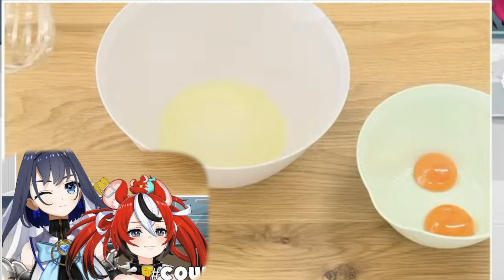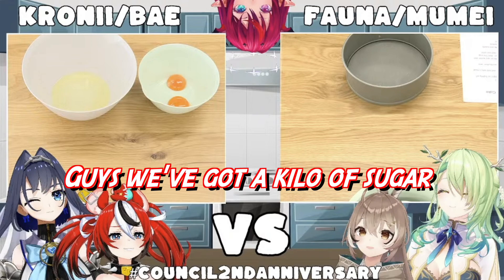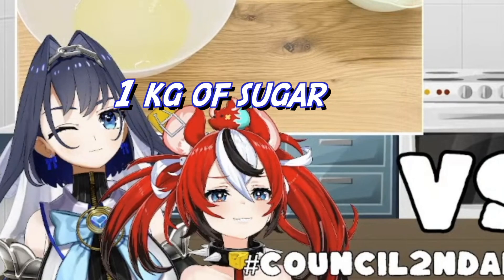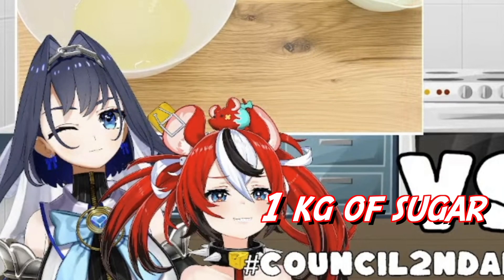We have whisk! Whisk! Guys, we've got a kilo of sugar. We're doing great! One kilogram of sugar.